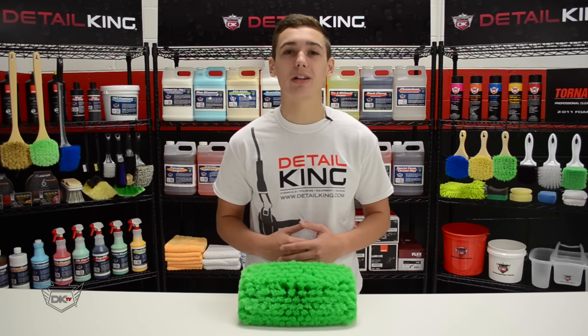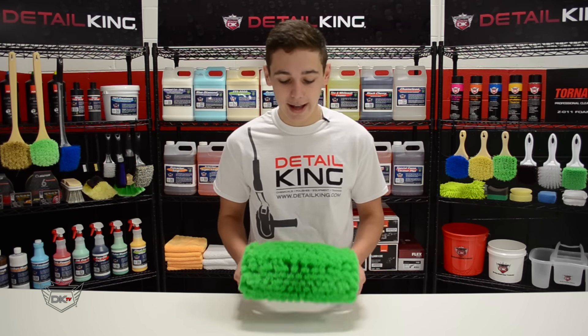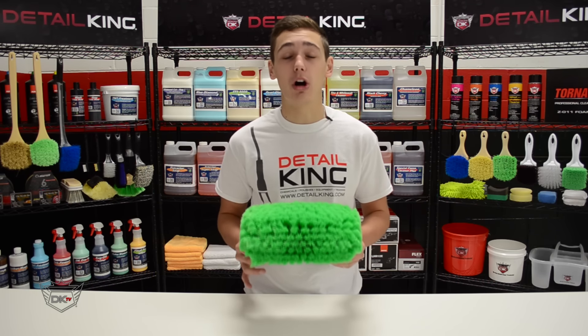Hey, what's going on guys? Ryan here at DetailKing.com, and today we're going to be taking a look at our 5-level nylon truck wash brush.